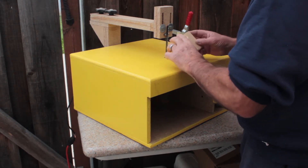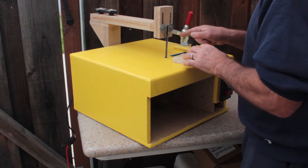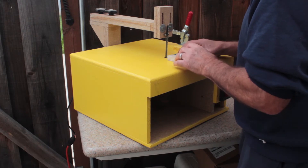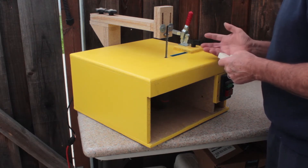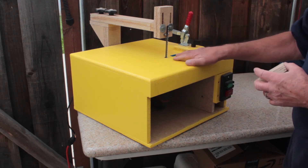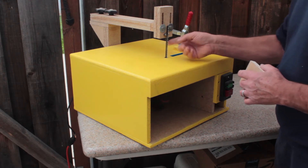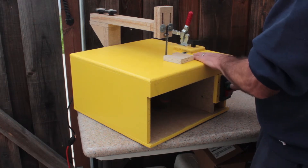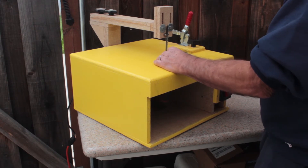I doubt anybody really wants to watch me cut this on my mitre saw, but I thought I'd show you another COVID-19 project. It's an inexpensive jigsaw I purchased off Amazon, and I built a table so I could use the jigsaw as a stationary tool. I have another battery jigsaw so I'm probably just going to leave this one in here. I don't have a bandsaw and don't have room for one, so this is my poor man's bandsaw.